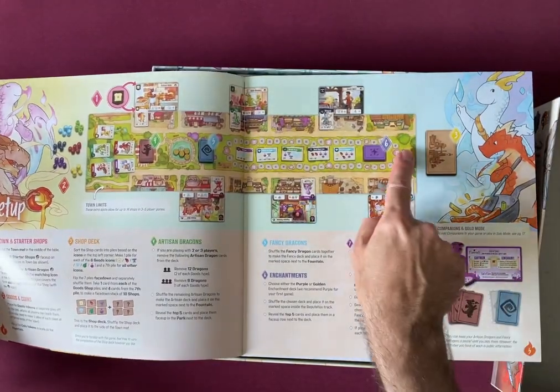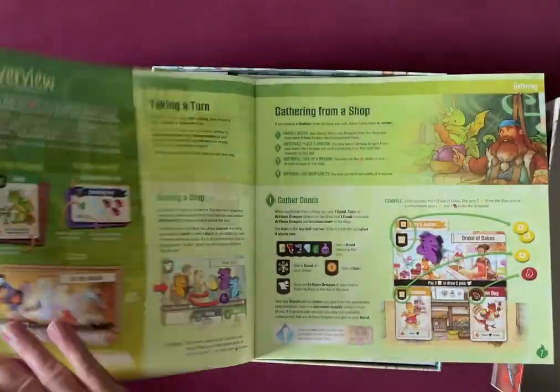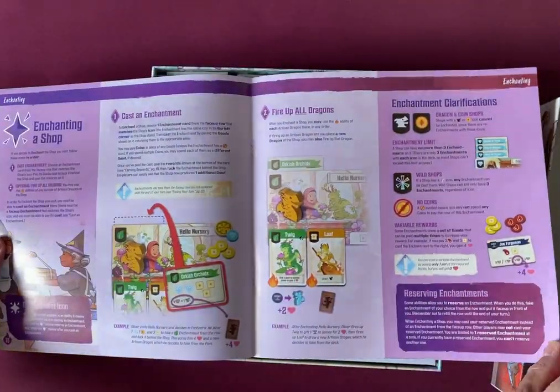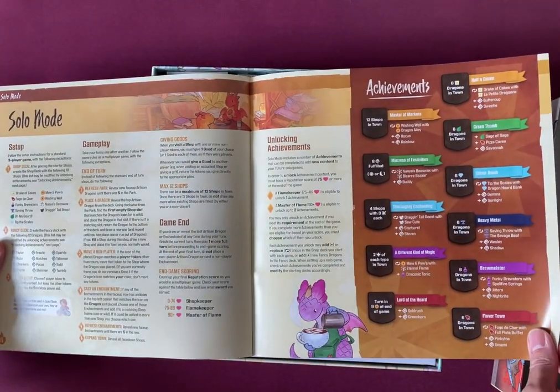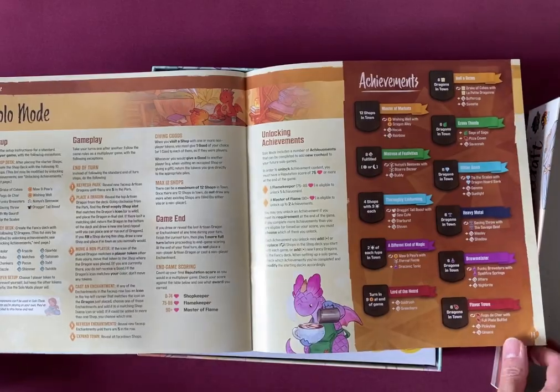I know that it's got a massive table layout so that's going to be interesting. There are shops, companions, and achievements to play through. There's also a solo mode which is always good for me.